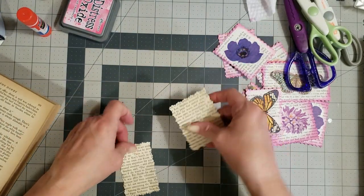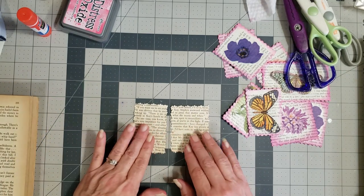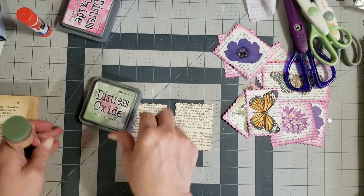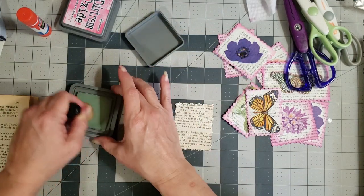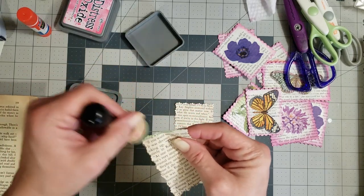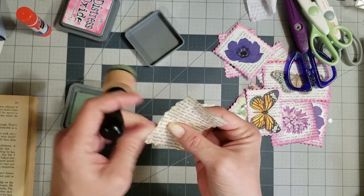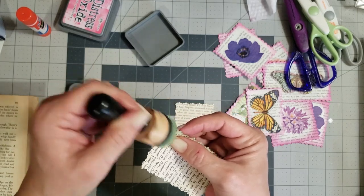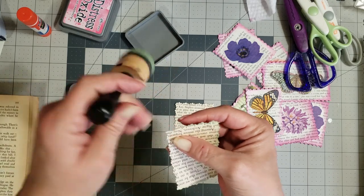Now we have our two little pieces and these are so easy to do — y'all can sit and watch TV and do them. Now we'll just ink the edges. These I did in pink edges before, but let's do something different for a little variety. They're not quite dry yet so they're a little harder to ink since the wet glue makes them more flimsy.